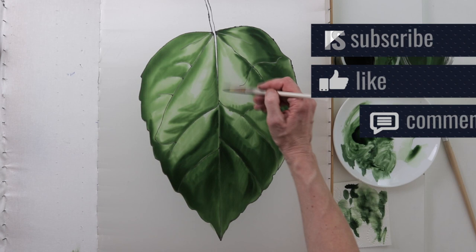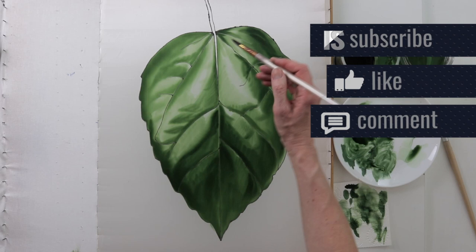I would like to see your reaction to this video, and thanks to all of you who have already done it.